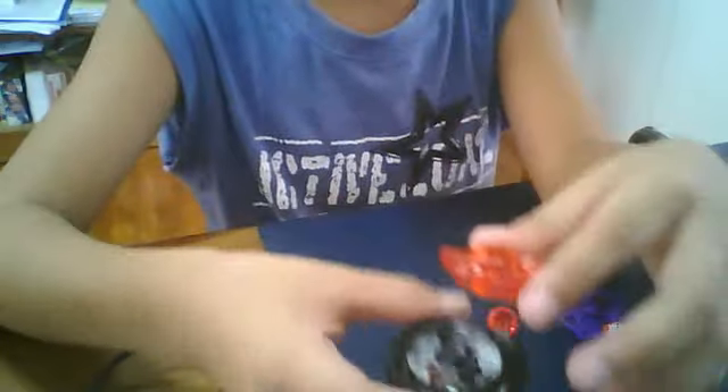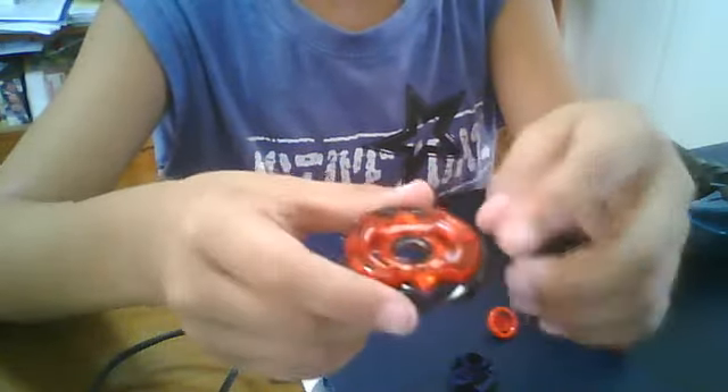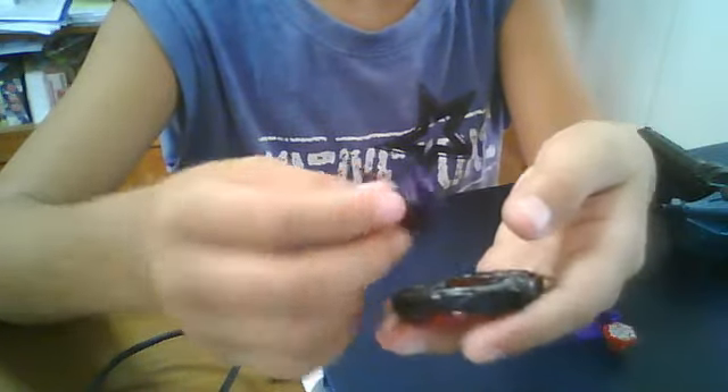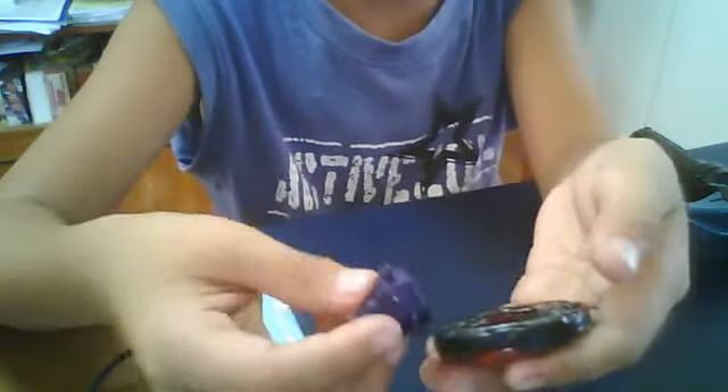Now, how to assemble. First, we put the clear wheel on top of the fusion wheel. Next, the — actually it's the spin track. I keep getting mixed up.